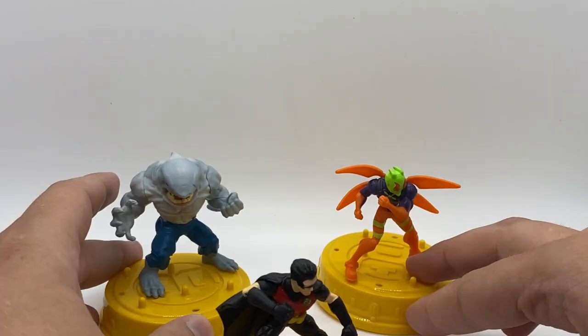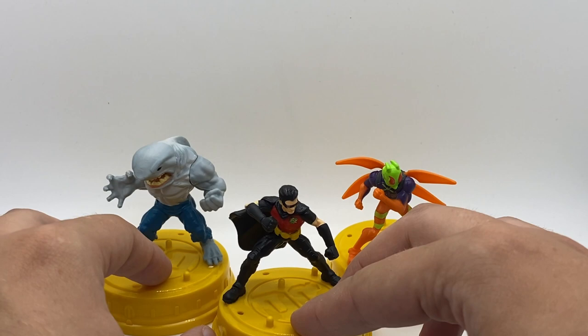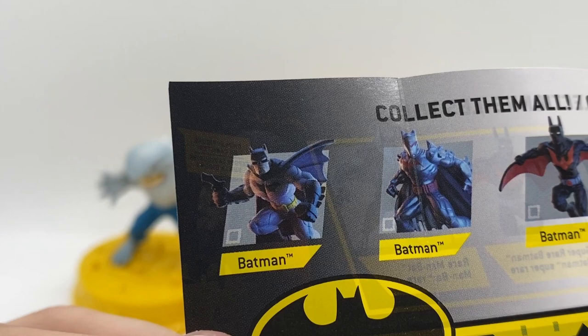Here are all three of these guys together. You could have them displayed on the canisters — I'm not going to bother doing that right now just because it takes up so much extra space on the screen. However, we are going to look at the little pamphlet with the different characters they list. On one side, we have the heroes. I like the Batman — I don't remember if it's the same as the previous Batman's shape or not, but it certainly looks good. I'll have to get the other one out.